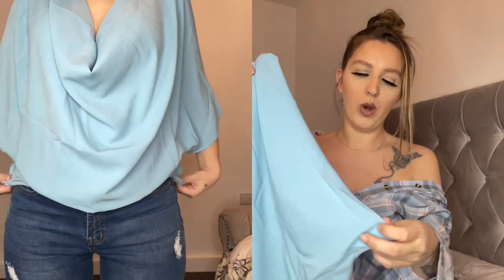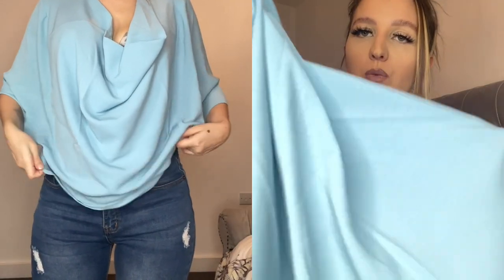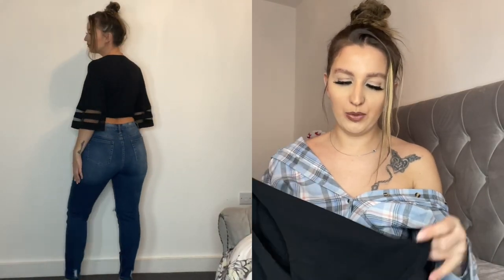They also sent me some cute tops. The first is a baby blue top — I love this color. It kind of drops where your chest is with very wide sleeves. The material is amazing, 10 out of 10 — for warmer days this is going to be perfect. Baby blue really suits me and I absolutely love it.